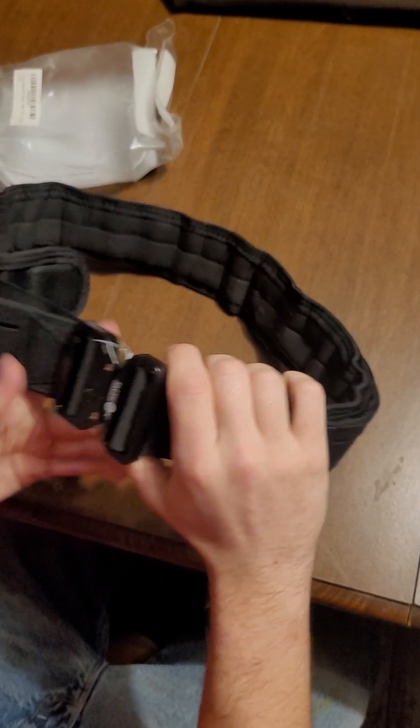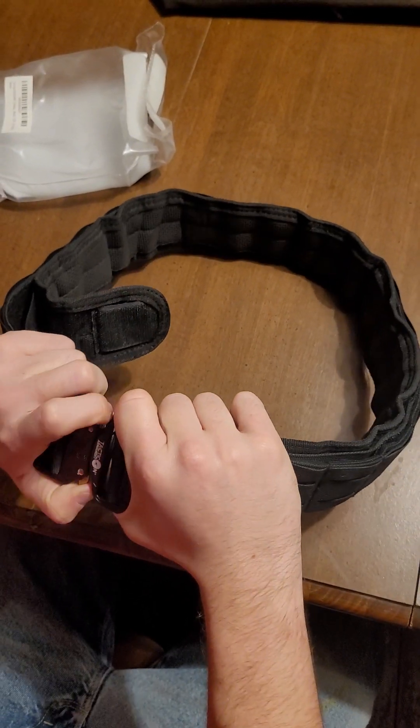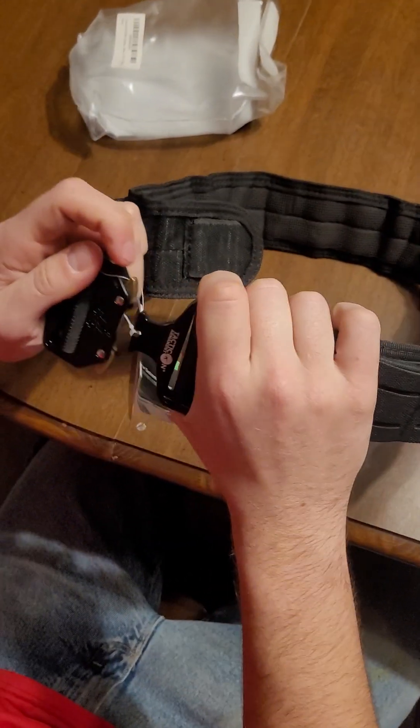Cobra buckle — yeah, that's what you call it. Push out. There you go, that makes sense. It only goes one way.